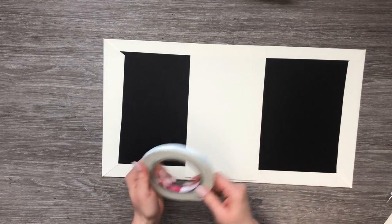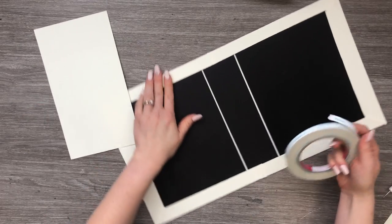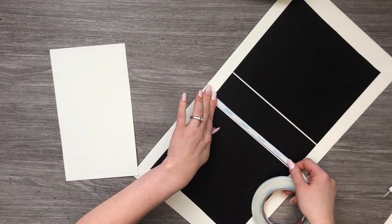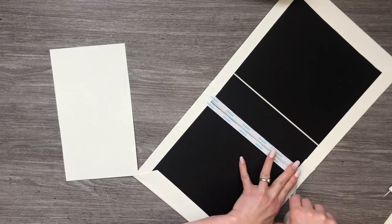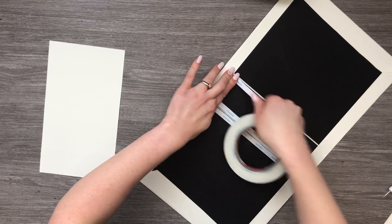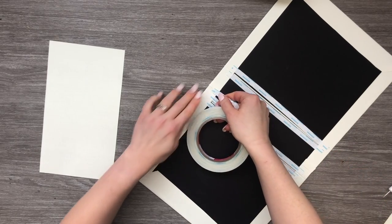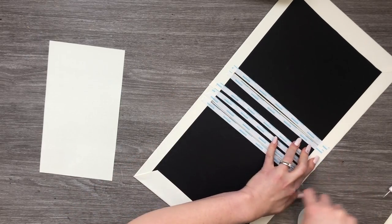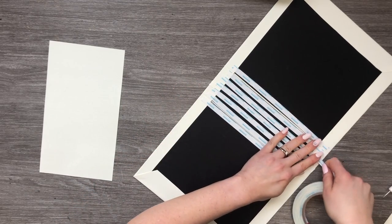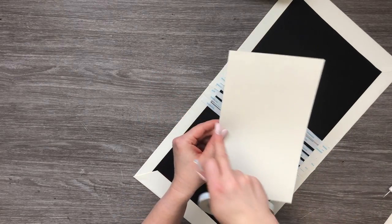Now we're going to get our spine hider piece on here. Because of the way I do my pages, I need to put a spine hider piece down first. We're going to attach tape to both sides of our spine — not all the way to the top or bottom — plus a couple of strips in the middle because we don't want any bubbles in our spine. The spine hider piece measures nine and three quarters tall by five and a half wide, and all measurements will be in the description box below.